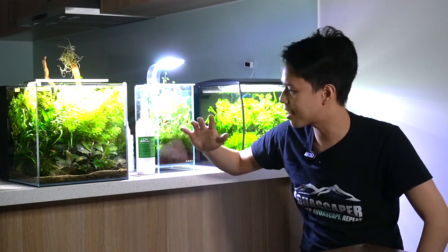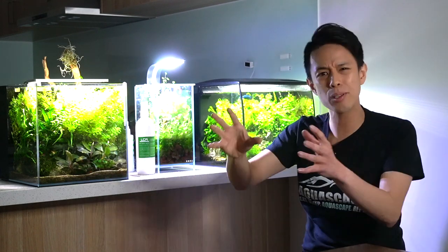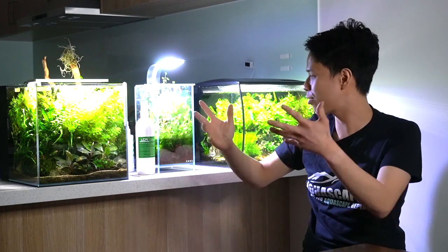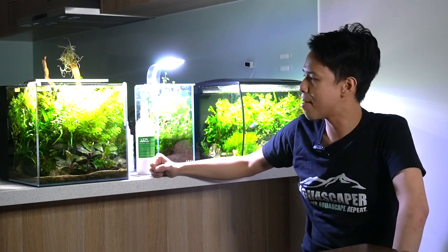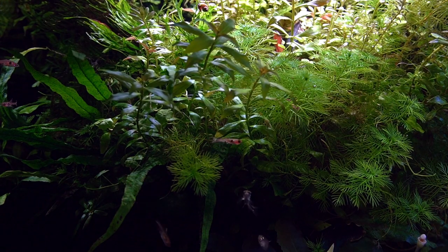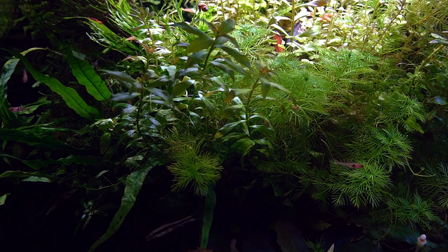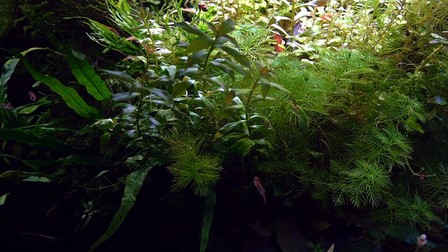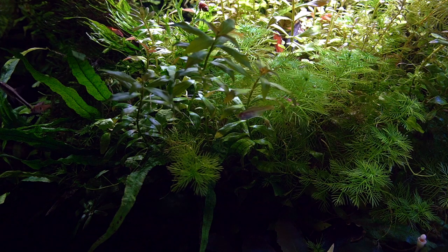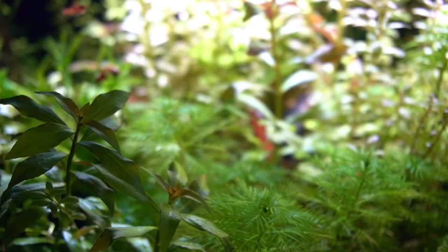It was really just java ferns, Anubias, Buce — that was it. Sand in the foreground, a little bit of soil in the back, and just a couple of stem plants — Myriophyllum mattogrossense growing. But then I thought I would experiment and try some stem plants. I've got a couple of different species of Rotala in there. And with time they actually grew fairly dense — just lots of trimming, not even planting in the soil, just sticking them back where there was a little room to wedge and stay.